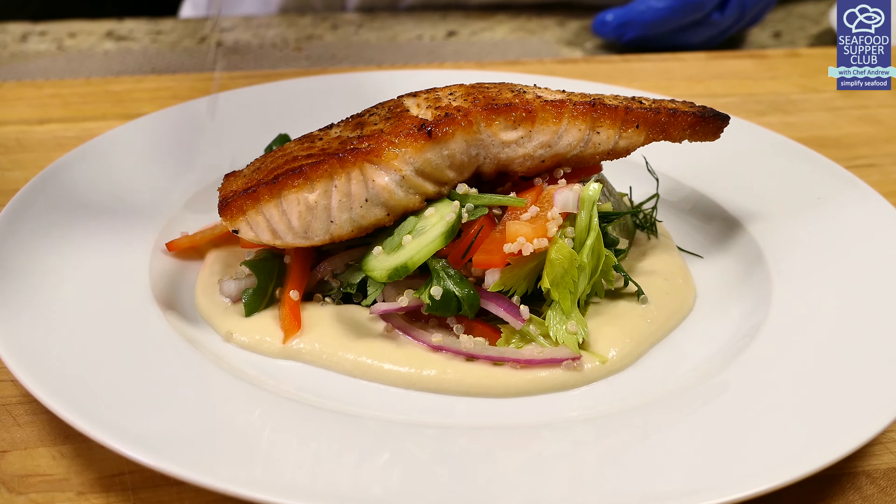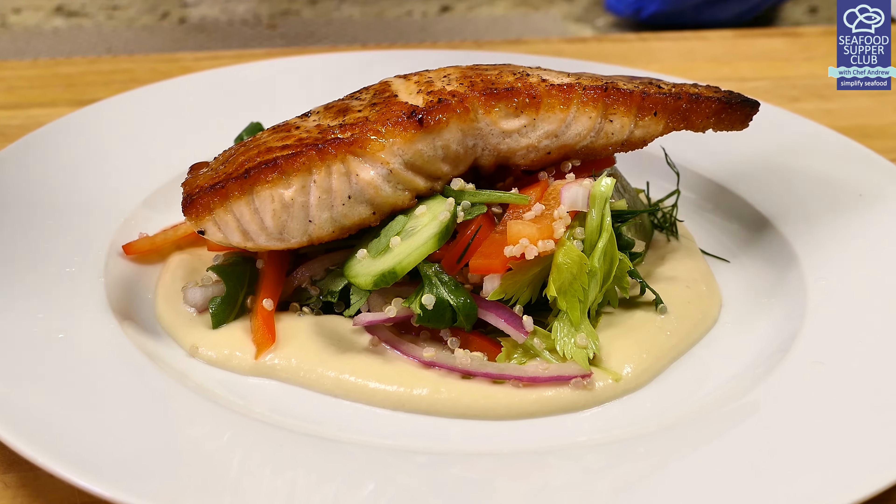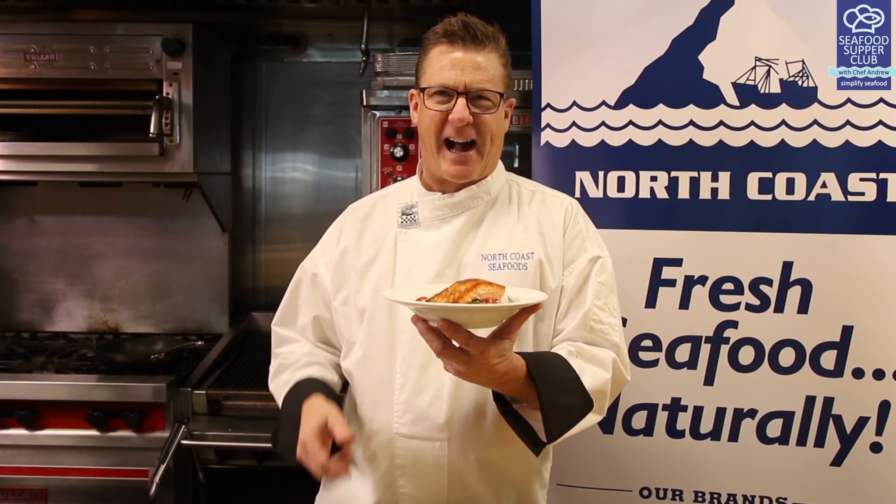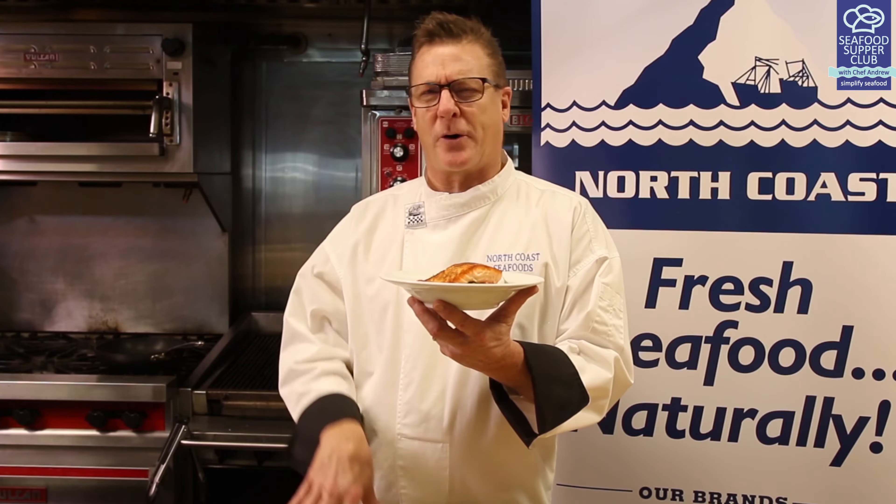And of course, feel free to sub with shrimp, cod, even swordfish as a special extra treat. I've been eating this for at least four years and it still hasn't gotten old for me. So that's my Resolution Salad — what's yours? I want to see what you're all eating out there. So a healthy, happy new year to you all and bon appétit.